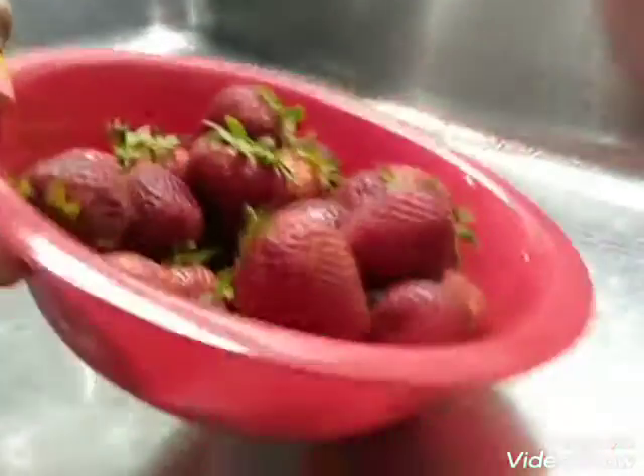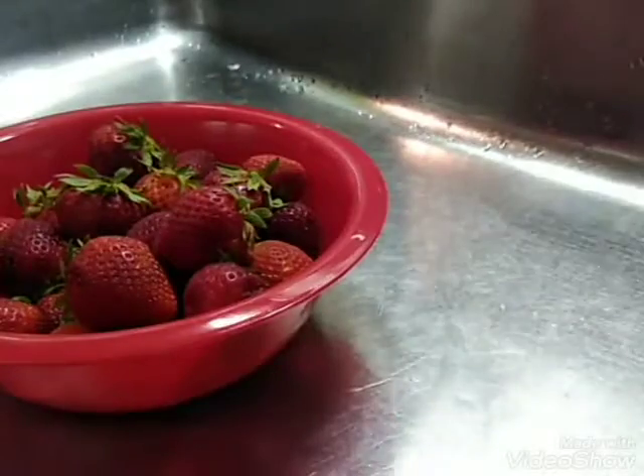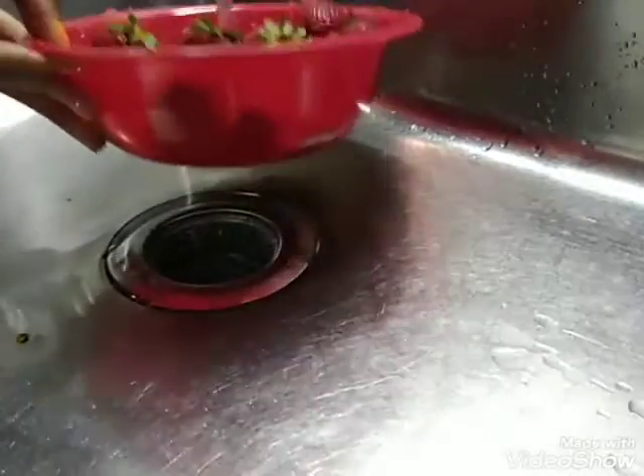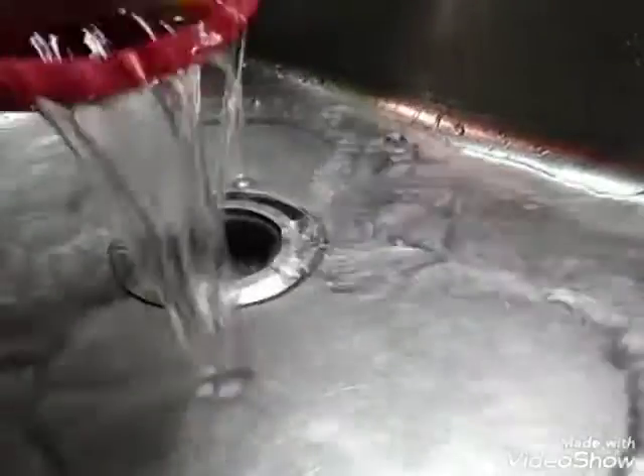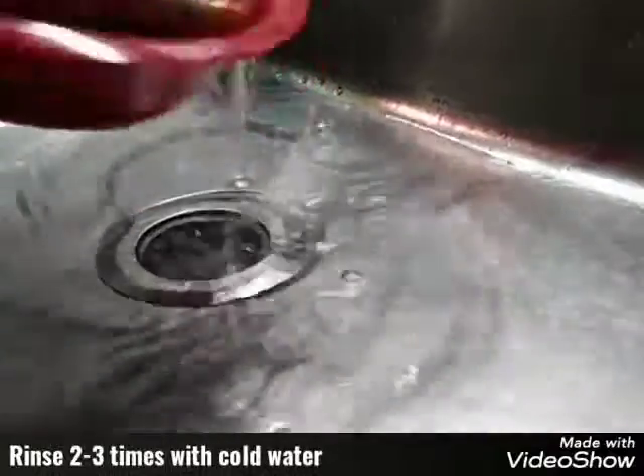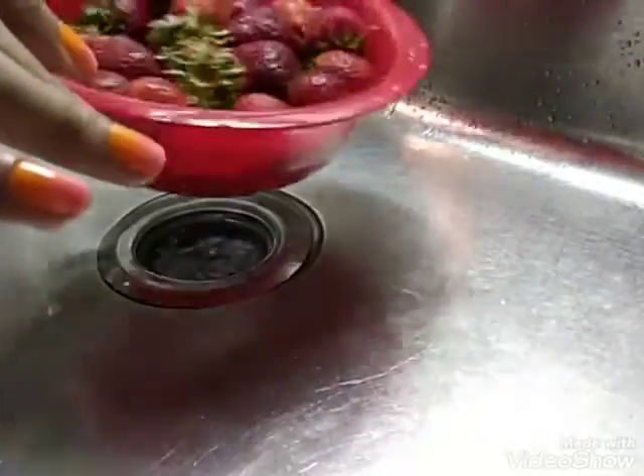First things first, you want to have your strawberries in a bowl. Pour out your strawberries in a bowl. This is so easy guys, but I'm telling you it's gonna last you so much longer. You want to just pour your strawberries in a bowl and rinse them about twice in cold water.